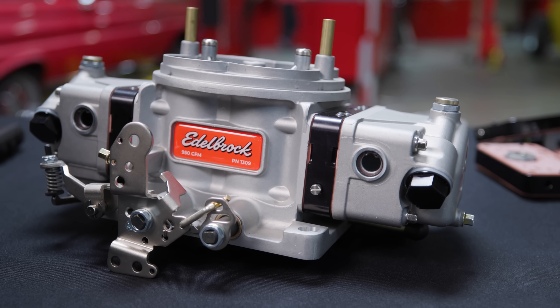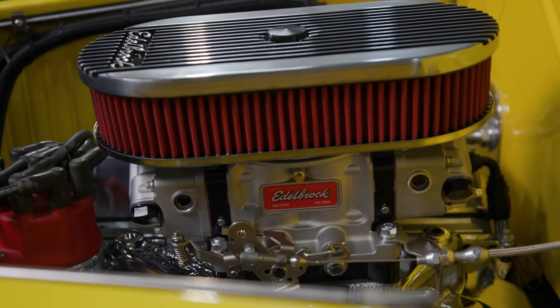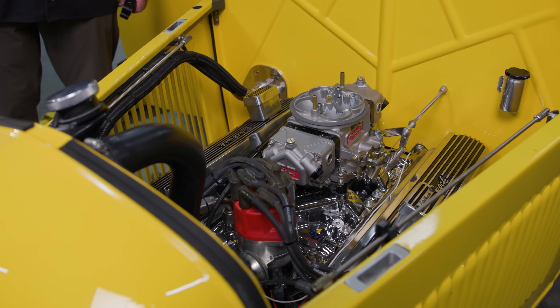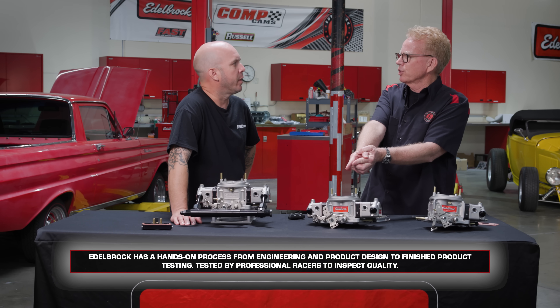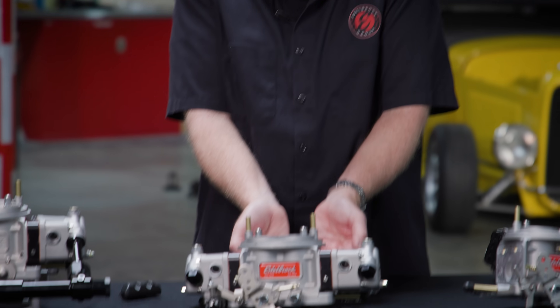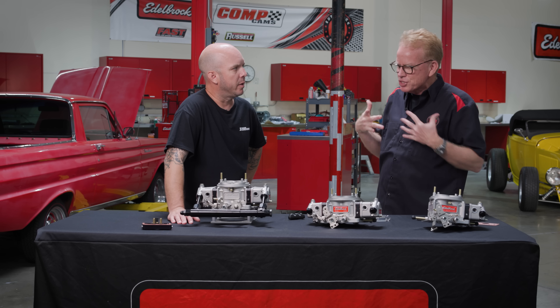Setting this guy up — which we're going to show in a separate video. When we build them in Sanford, they also flow test each carburetor, so it's got a nice little baseline setting. The float level's pretty much set and things like that, which really helps you along. Throttle blades have been set to the right position on the transfer slot, and everything's kind of ready.